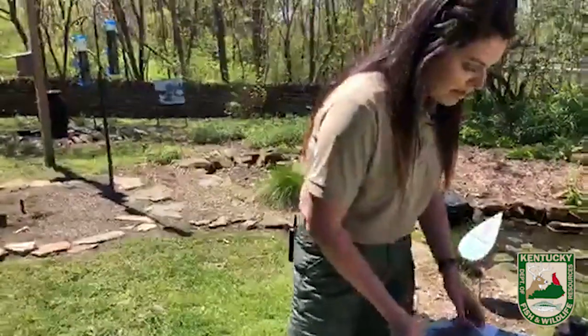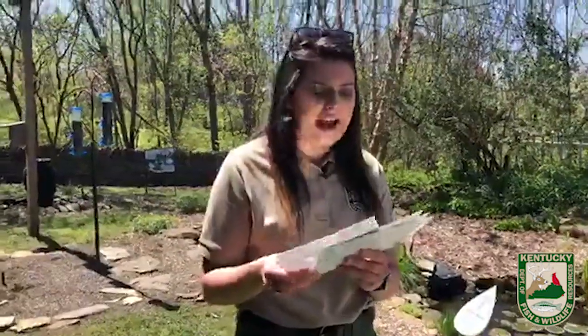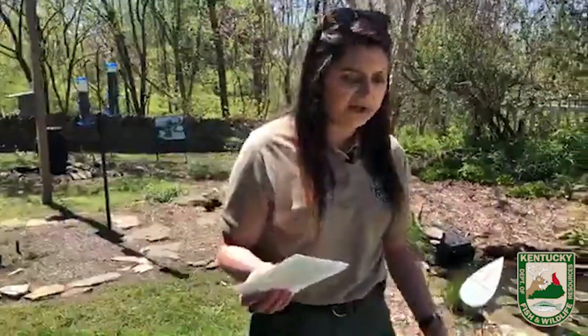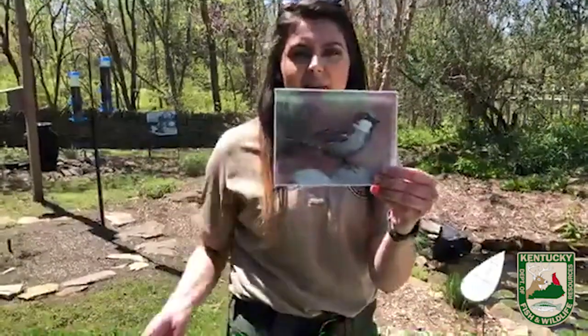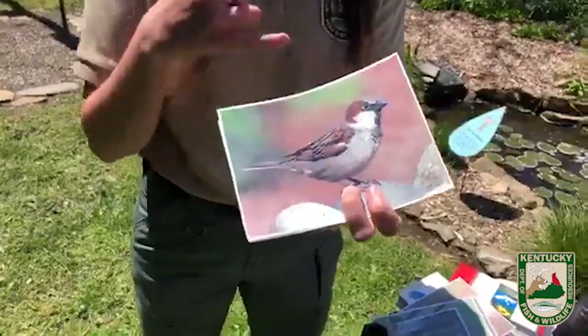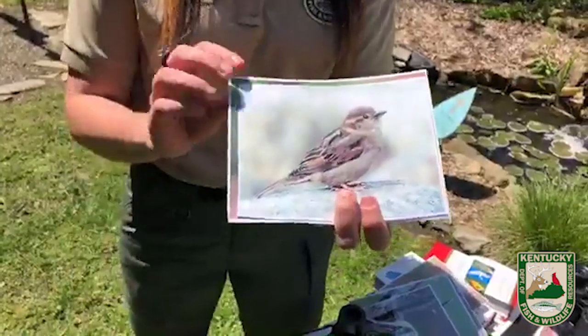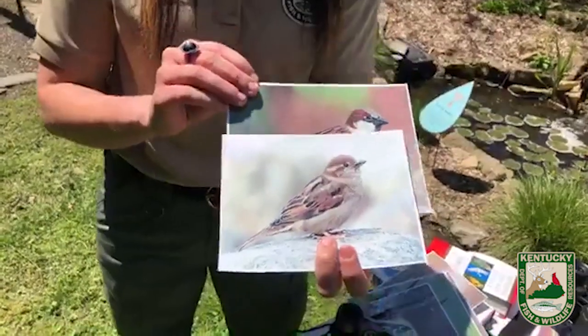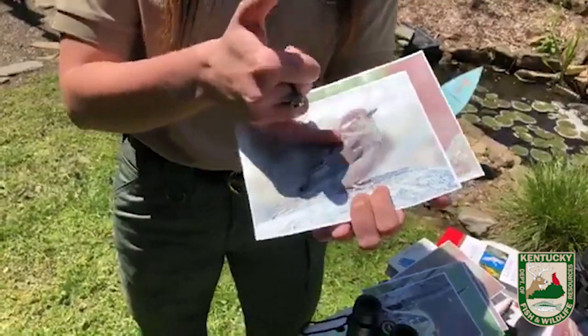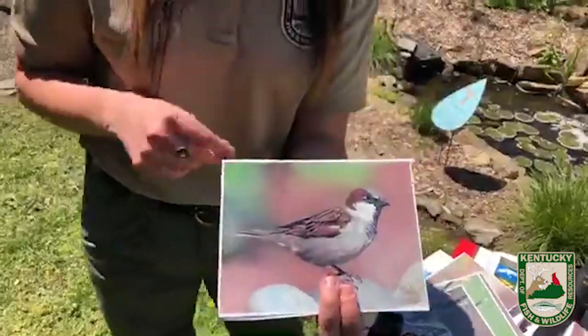We're going to talk about another really common non-native bird: the house sparrow. This is another introduced species that we just have to live with — there are so many of them, you can look outside right now and probably see one. The breeding male has a black throat, chestnut eye marking, and white underneath. The female is really dull and doesn't look much like the male except for her wings. Look for the white eye line on the female, and look for them hanging out in groups — they like to flock together.